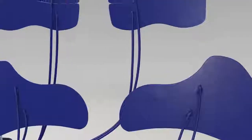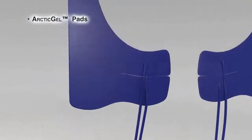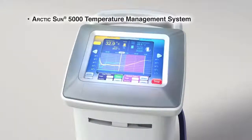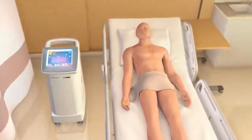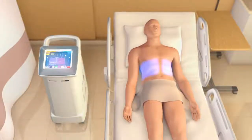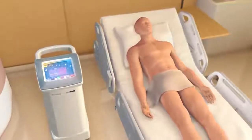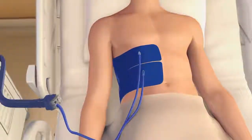The Arctic Sun Temperature Management System consists of Arctic Gel Pads and the Arctic Sun Model 5000 Control Module. Each Arctic Gel Pad Kit contains four single-use pads — two upper body and two thigh pads — which are designed to provide fast and easy initiation of therapy. These pads are applied directly to the skin.